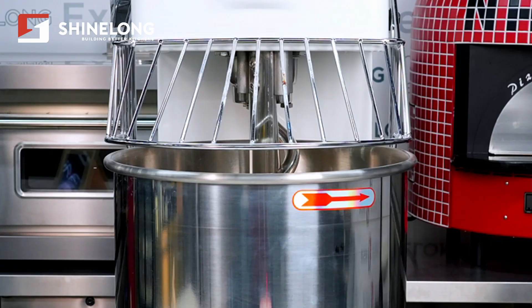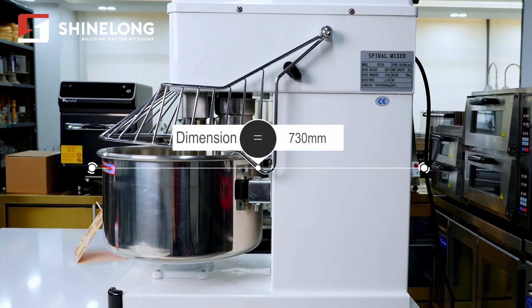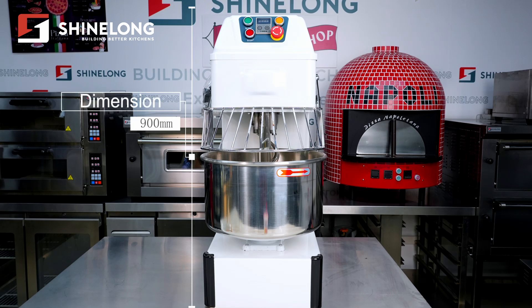First, its dimensions. This machine measures 319mm in length, 730mm in width, and 900mm in height.